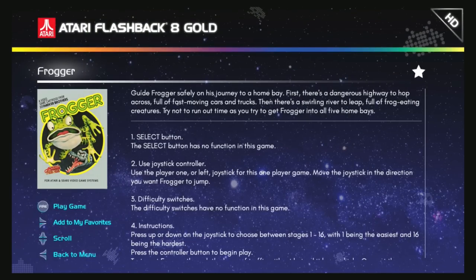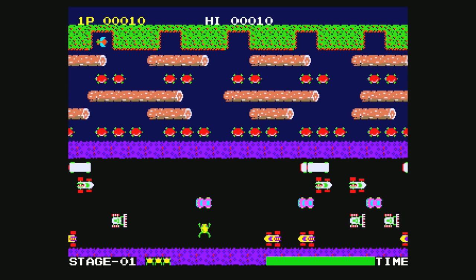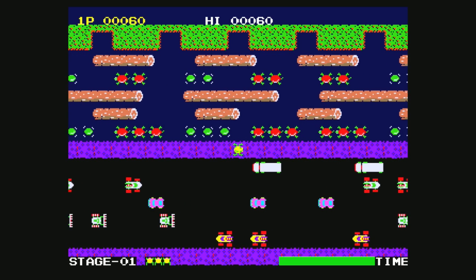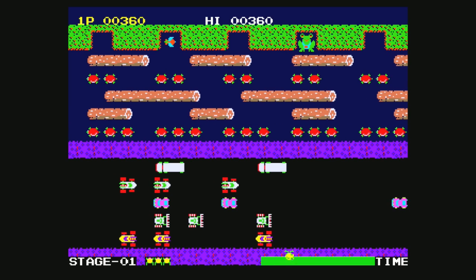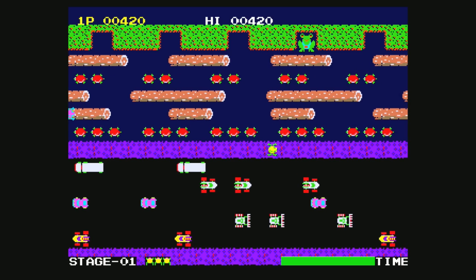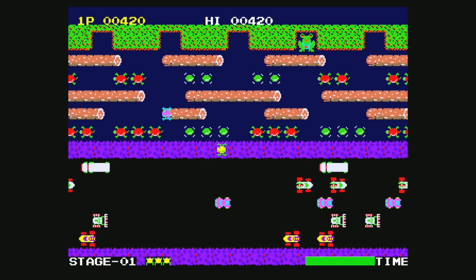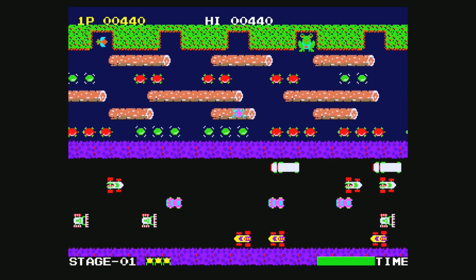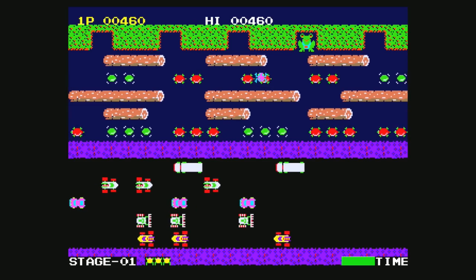One of the two interesting games included with this bundle is Frogger. What makes it interesting is it's not the 2600 version — it actually looks a lot better, more like the arcade. It doesn't have music, just sound effects, but I'm sure that's for copyright reasons. It plays awesome and looks awesome. I don't think many people are going to be disappointed, because the graphics look better.